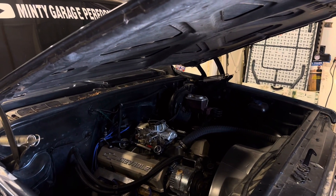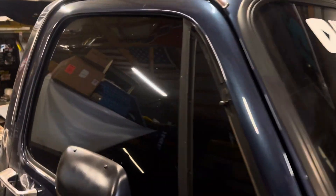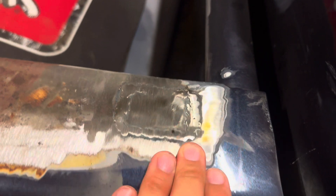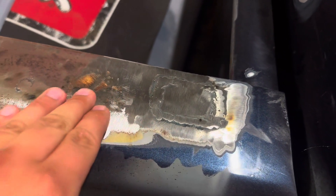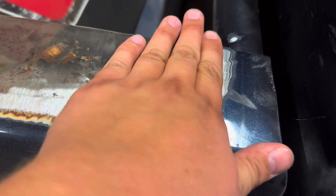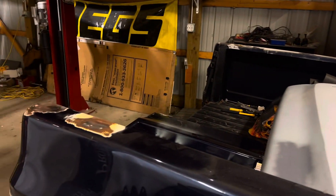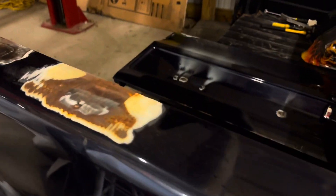I gotta talk to my dad to see if we get the bondo or what, because I know these look rough but they're still low enough where a light skim of bondo will do it — you can see it dips right there. We'll get through this together one way or another. I'm not a body guy but I'm not paying someone to do it, so let's get started.